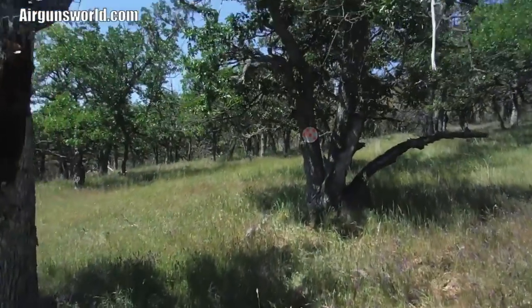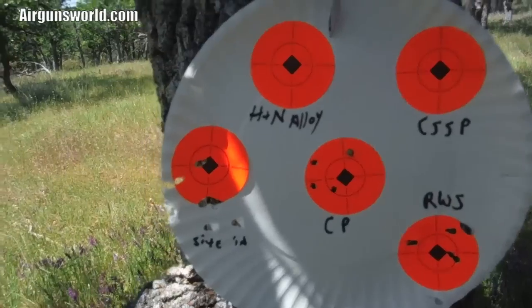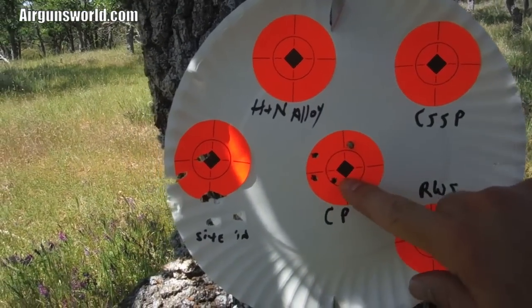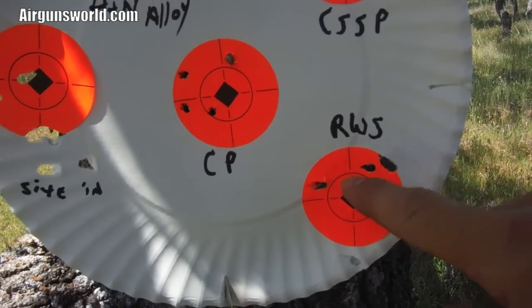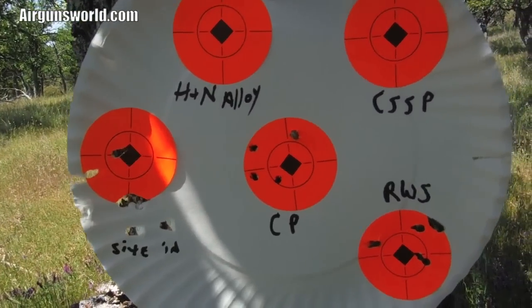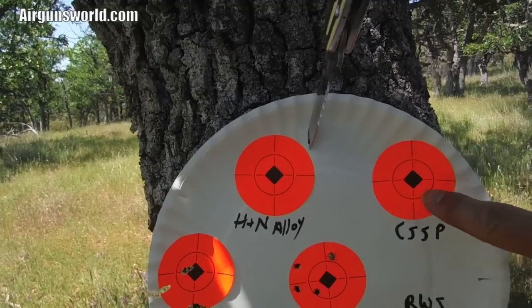Let's go look at what we got here - twelve yards. About even really. Centerpoint Crossman Premieres, four shots. RWS, four shots. A little tighter on the Premieres maybe - pretty even though really. Let's try some alloys.